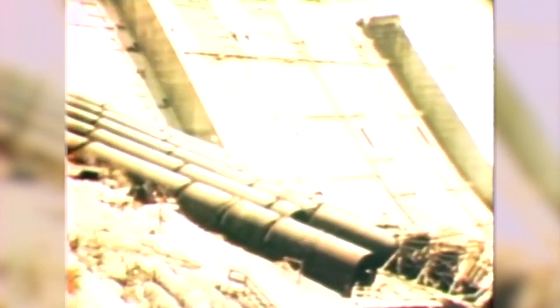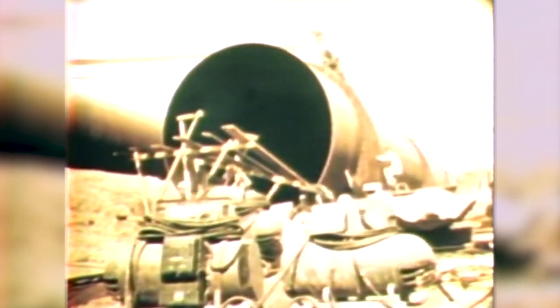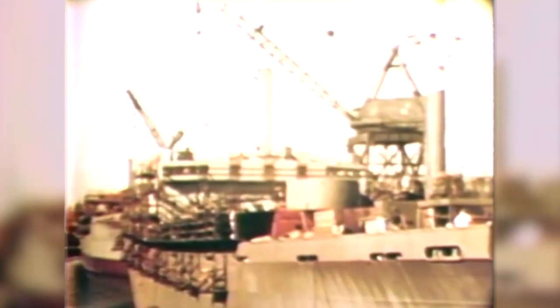These penstock tubes at Shasta Dam were arc welded to eliminate all joints which might otherwise leak or corrode. New methods of ship construction have resulted from the use of arc welding, which speeds up production and produces a lighter, more rigid ship.